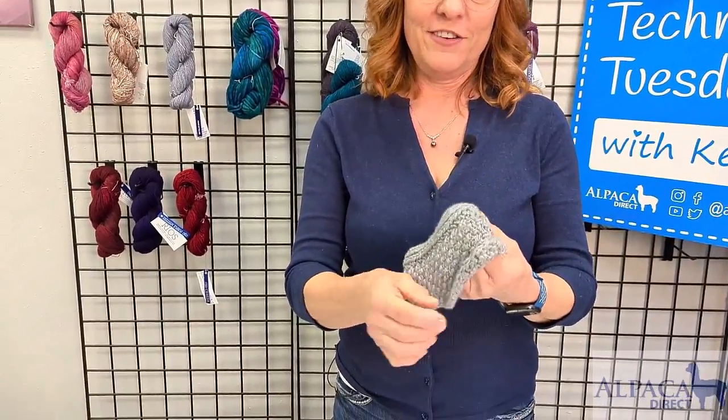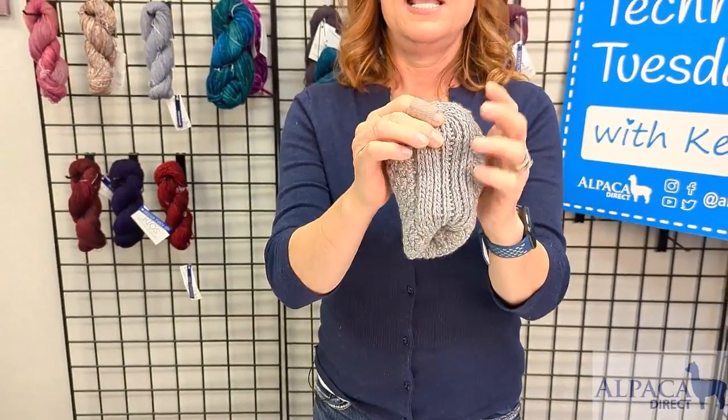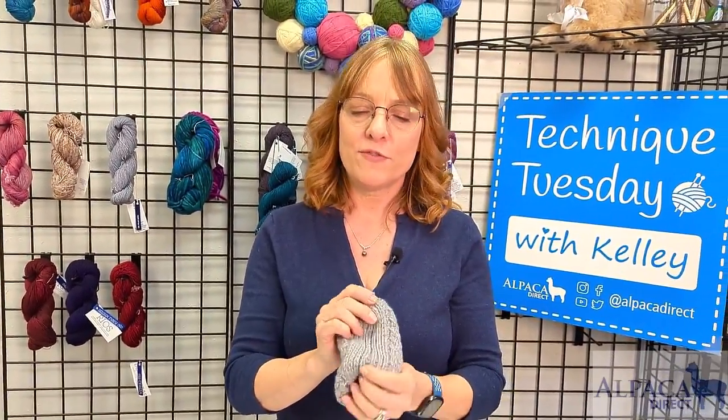And what happens as you knit a little further down, you start creating this lovely double thick sole. And this creates a nice cushion for the bottom of your foot. It's totally awesome.